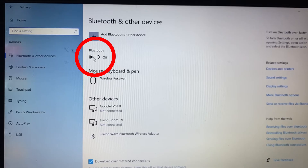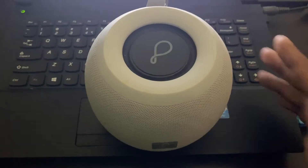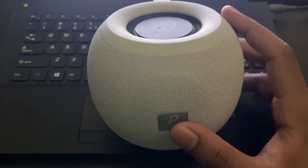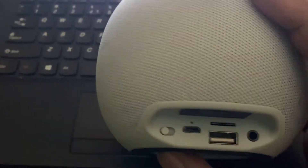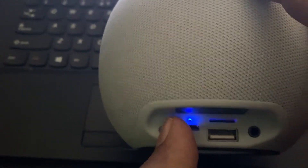Now just turn on this toggle button. Now take your Bluetooth speaker and turn on that, just like this.